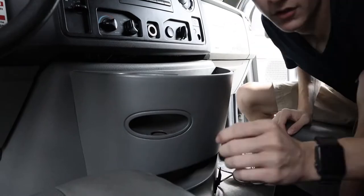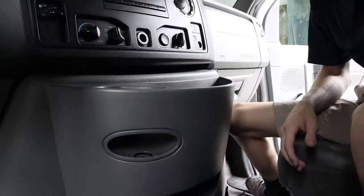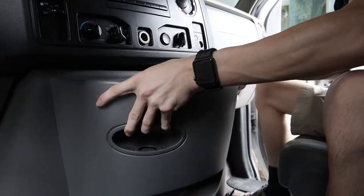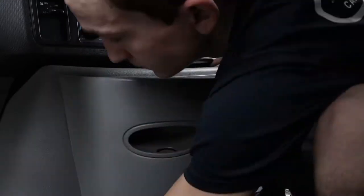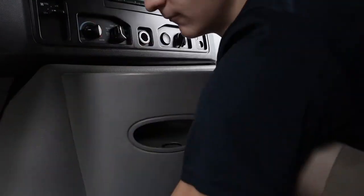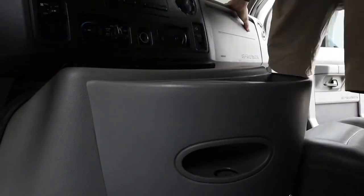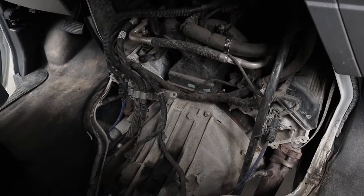These doghouses are just held on by four little clips — let me show you. We've got one clip, another clip, three, and number four is right in there, and then this whole unit called the doghouse will be removed. And yeah, that's what it looks like.